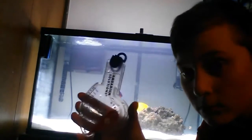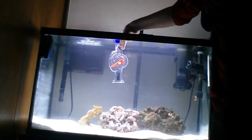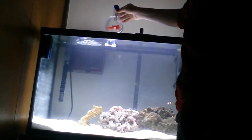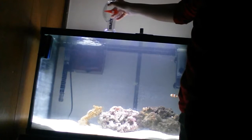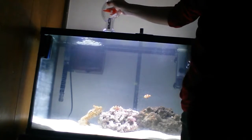So first, get your hydrometer. Some people just put it in like this and wait for it to fill up, but that's not what you want because of all the bubbles. When you put it like here it reads, but most of the time it goes all the way up there and that's not what you want.